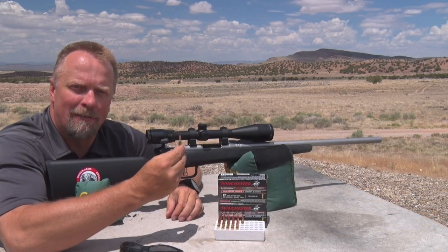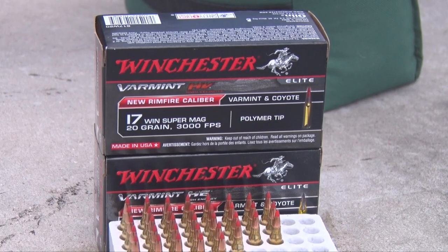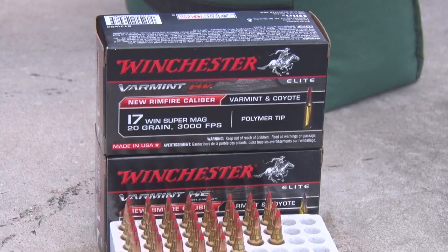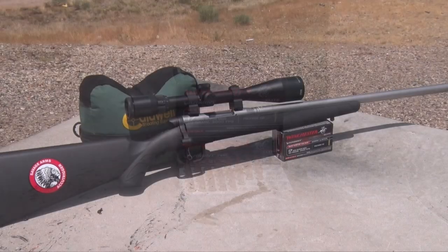The 17 WSM in the B-Mag made by Savage shoots the brand new 17 WSM cartridge, and it's a varmint hunter's dream. The cartridge itself was launched in 2013, but with very limited options for rifles available until the B-Mag hit the shelves.